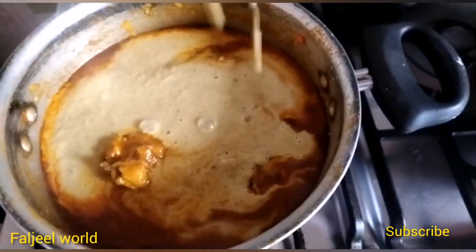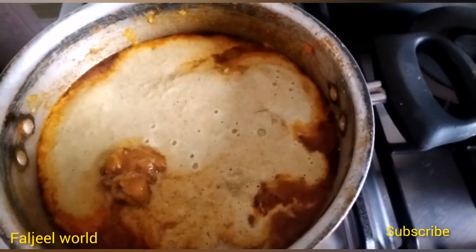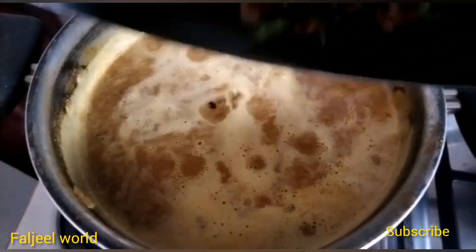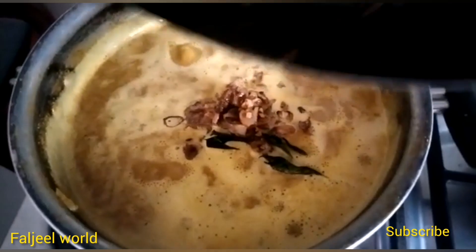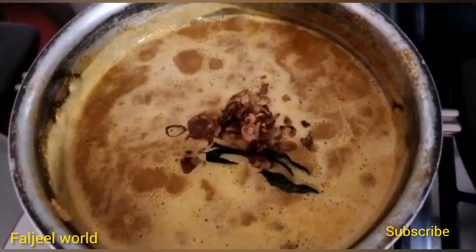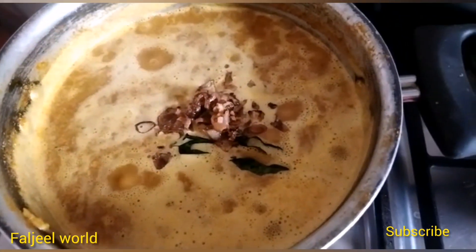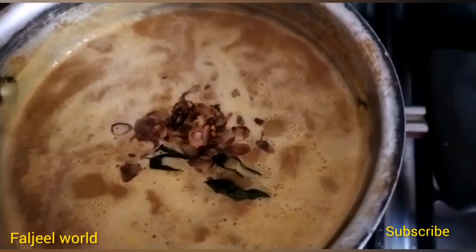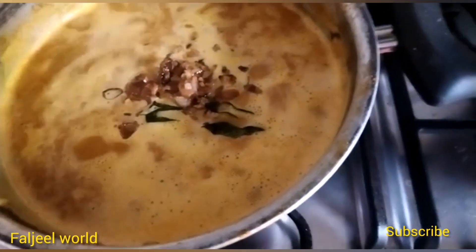After the third step, the first step is to cut it in anillo. Now the first step is to cut the cap. Then the crab is cut at the beginning, and then the egg is cut.